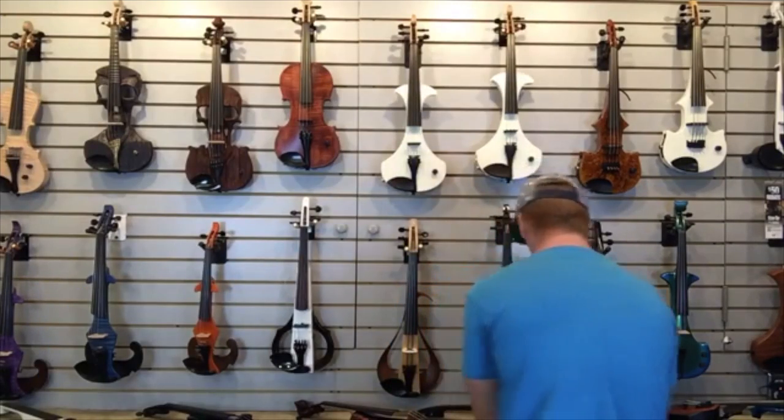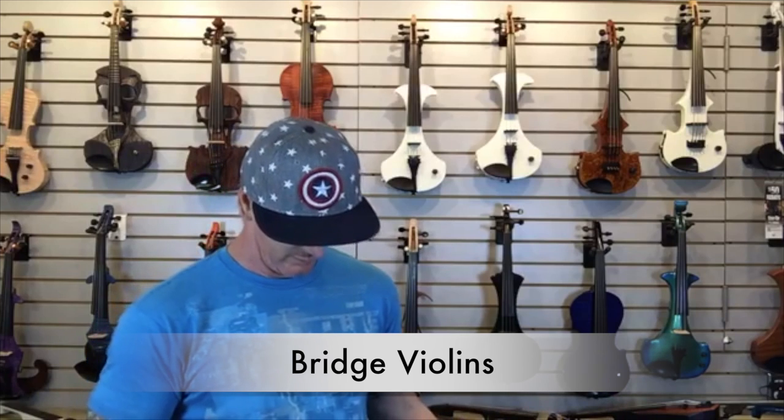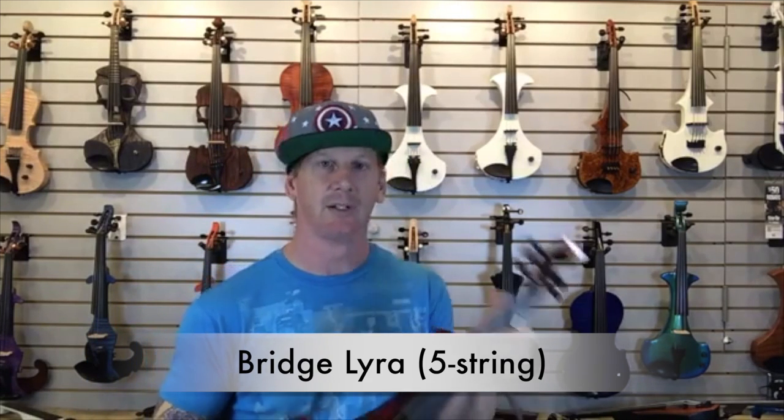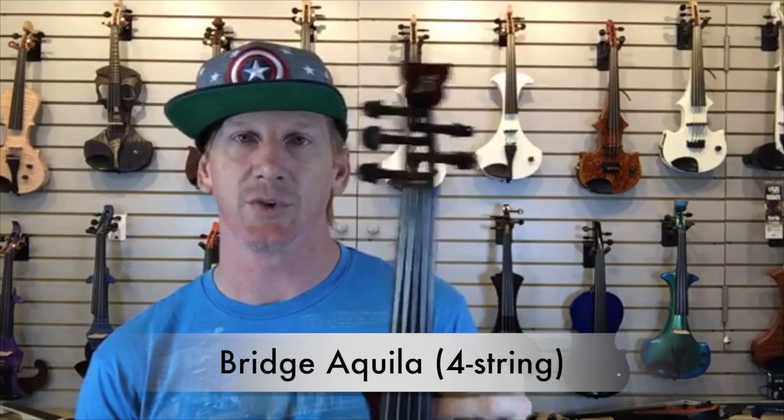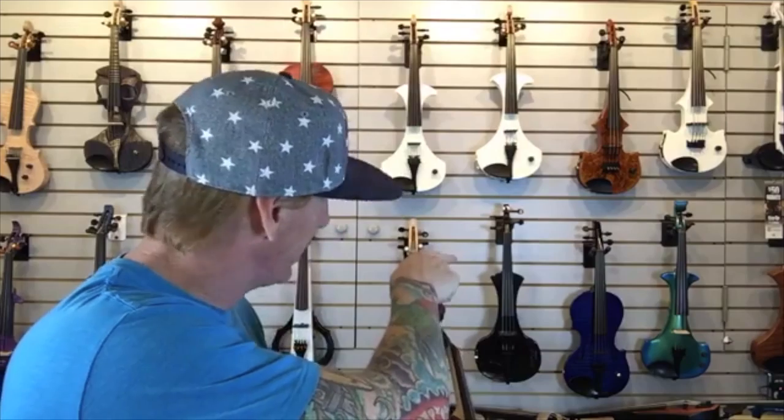The next instrument is the Bridge violin. I really like these. This one is called the Lyra — it's a five-string. The Bridge Aquila is a four-string. The way I keep track: they're in alphabetical order — A for Aquila is four, L for Lyra is five. This one is a red marble finish — they come in a bunch of different colors including green-black, purple-black, silver, and white. They really do some super cool colors with these. This is a hollow body made with carbon fiber and Kevlar composite — these things are pretty tough.